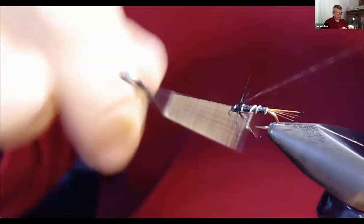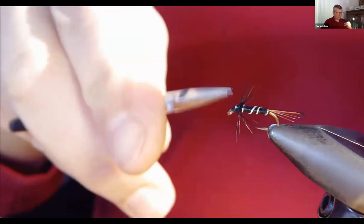I fold all the hackle fibers back with my fingers and then take the thread to start building a head. This is a top thread so it takes a few wraps — which is also one of the reasons to use a top thread on a small fly for good control. I do two whip finishes; no glue needed, though you can use head cement for a glossy look.